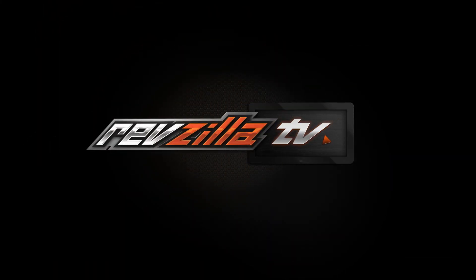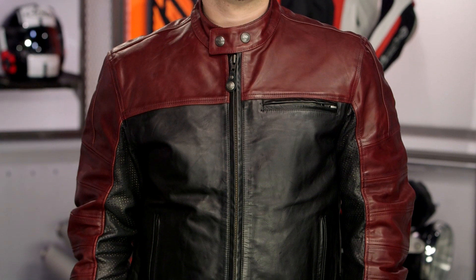Spurgeon here with RevZilla and today we are taking a look at the Roland Sands Ronin Color Blocked jacket available at RevZilla.com. Much like we do with our graphic overviews for our helmets, we're going to give you a graphic overview of the new colorway for the Ronin Color Blocked.